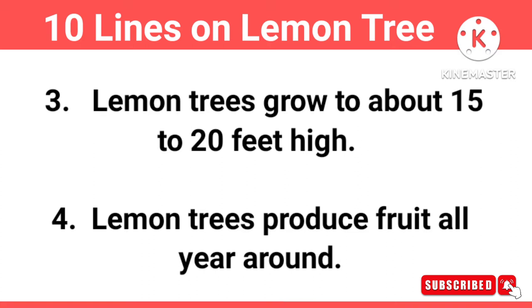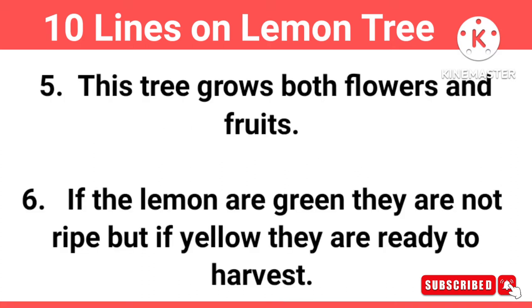Laman trees produce fruit all year around. This tree grows both flowers and fruits. If the lemon are green, they are not ripe. But if yellow, they are ready to harvest.